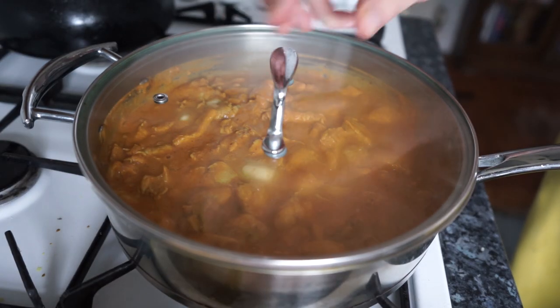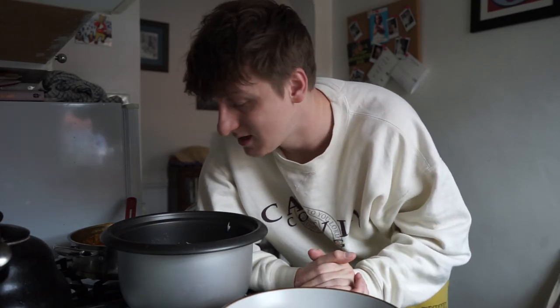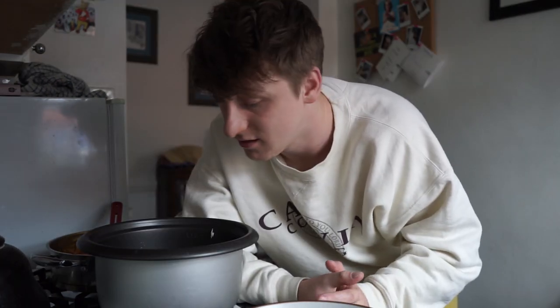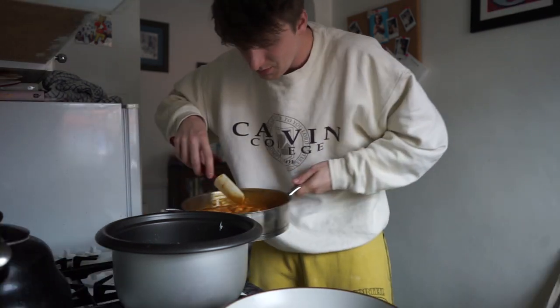Once it's all incorporated and melted, you're going to add a lid and let this simmer for around 30 minutes. I got distracted and started watching TikTok. In the meantime, I made some rice in a rice cooker — the best thing purchased this year in this household, hands down. No longer boiling rice — get yourself a rice cooker. I think this was 20 quid, it's the cheap one.